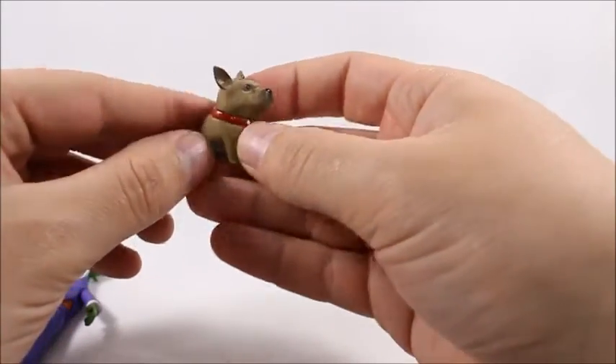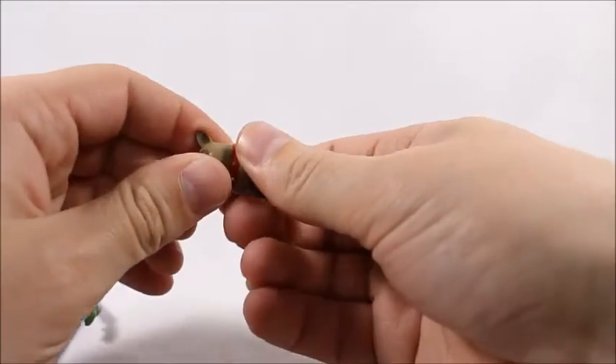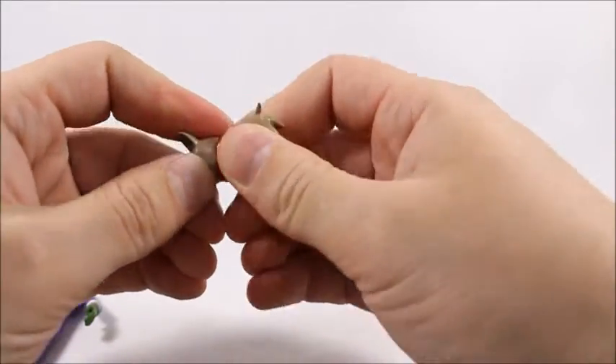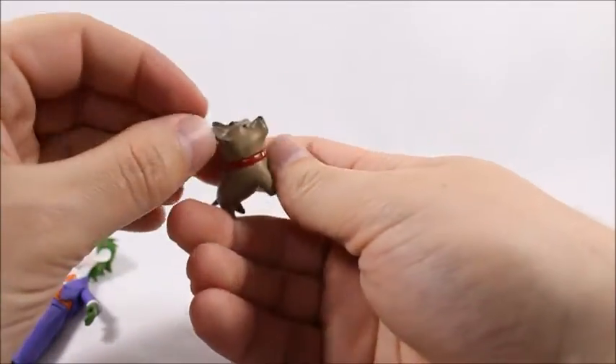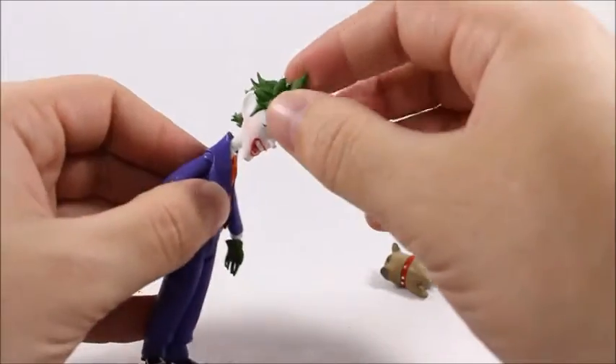The dog — actually, no articulation. I think it's actually a hyena; I'm not sure if it's a dog. He has a collar there, but the head doesn't even move, so no articulation. It's a nice little sculpt that fits well with the Joker — I like it a lot.